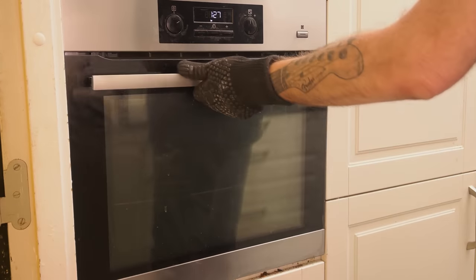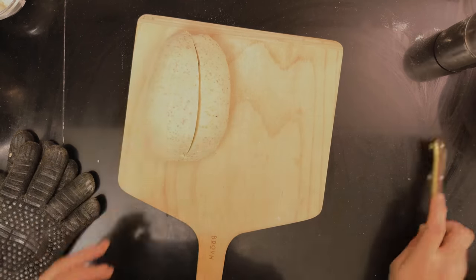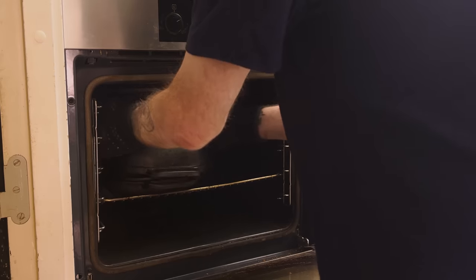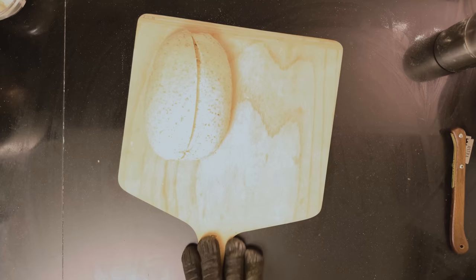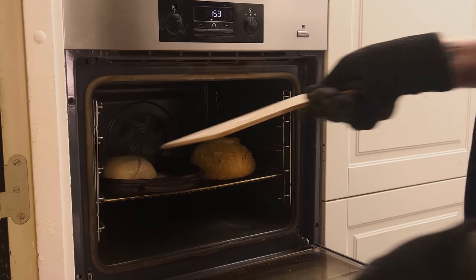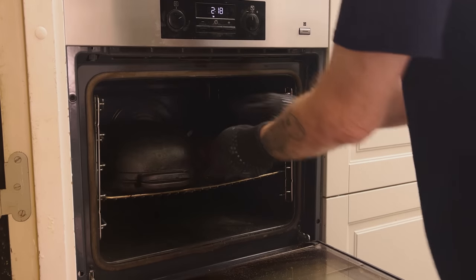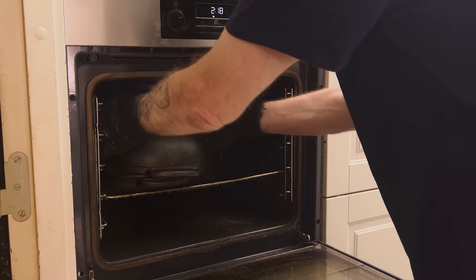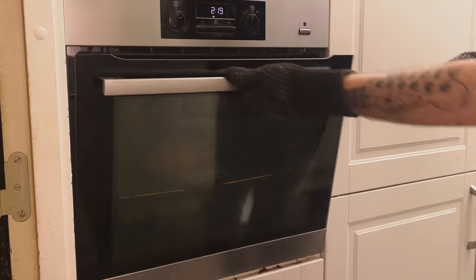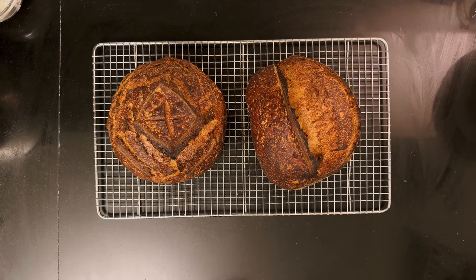I bake for 25 minutes and then prepare the second loaf — dust it, flip it, score it, and bake it. First I need to take care of the first bread: I move it to the side and add the second loaf. After 25 minutes I take the first one out, then reveal the second loaf — wow, that's some lovely oven spring! I brown that for 25 minutes. They're both looking gorgeous.